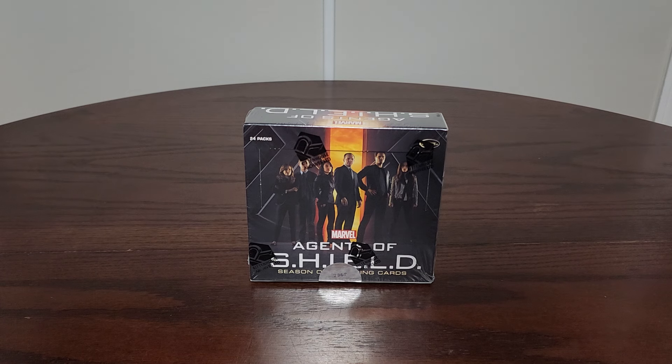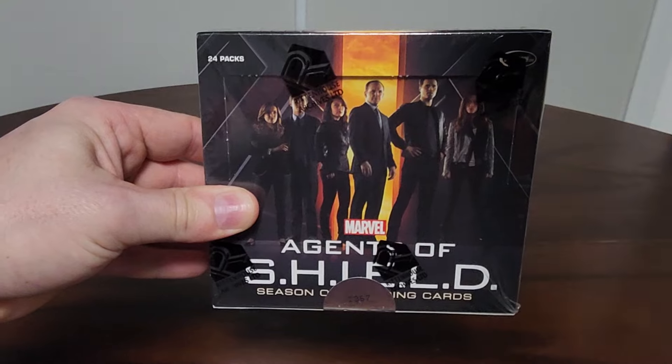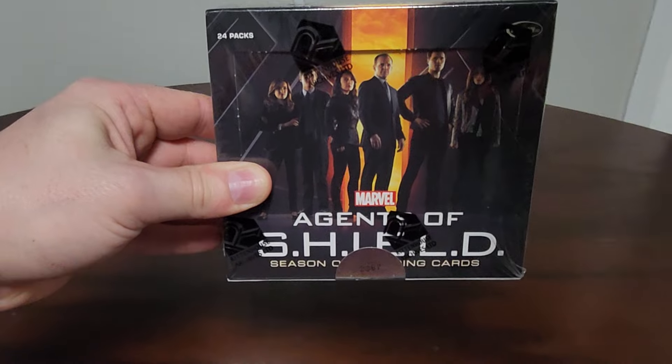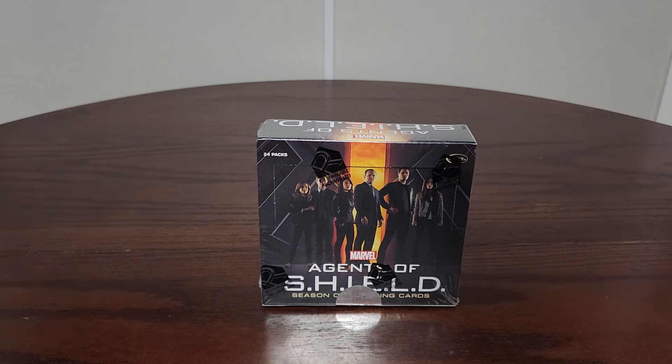At the time, since I wasn't big into collecting and wasn't into trading cards, I missed out. And it took years later for me to discover that a company called Rittenhouse had actually done a product. This was back in 2015 — this is the Agents of S.H.I.E.L.D. Season One. They actually did a season two that same year. Since then, Upper Deck has done a compendium. Marvel trading cards are pretty big these days, with a lot of product being put out by Upper Deck. Rittenhouse had done Agents of S.H.I.E.L.D., but they've done a ton of other different shows.